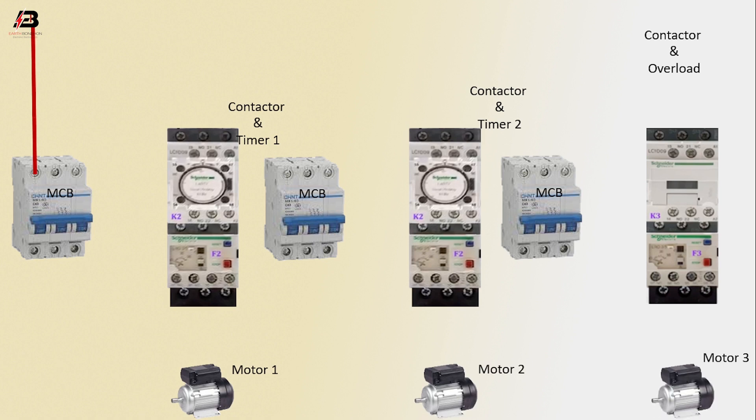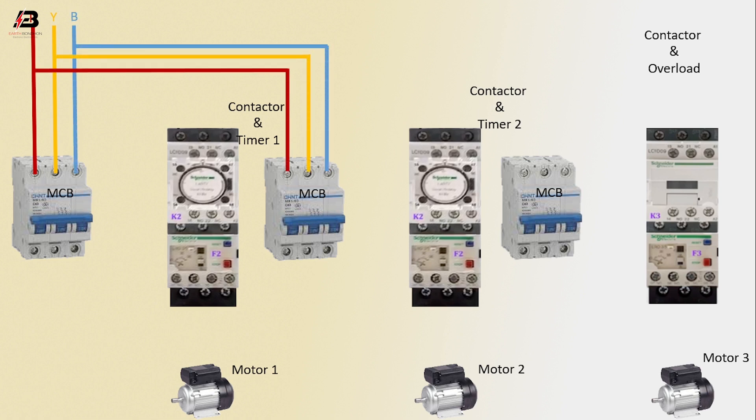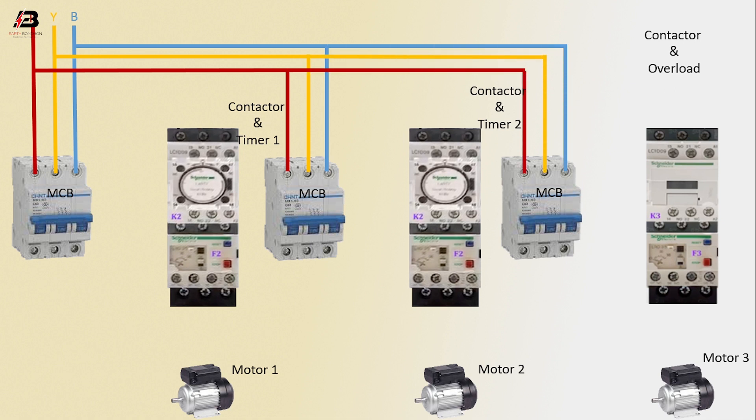First phase connection to MCB circuit breaker, second phase connection to MCB circuit breaker, third phase connection to MCB circuit breaker. Three phase connection input to another MCB circuit breaker, and again three phase connection to another MCB circuit breaker.